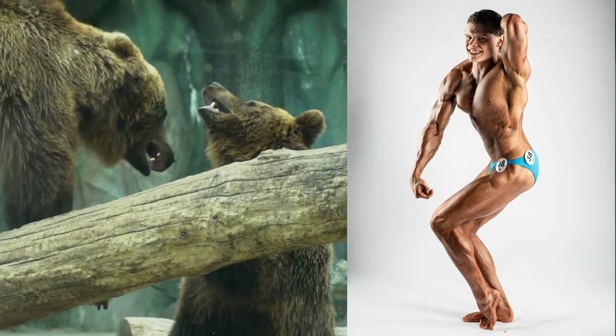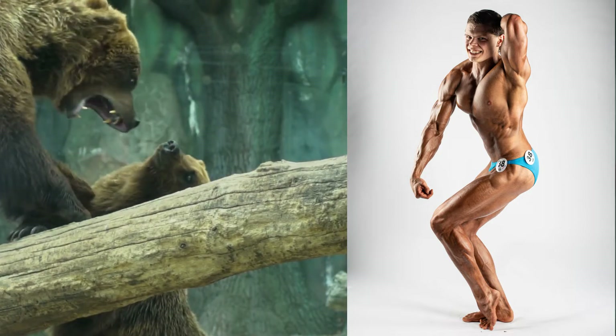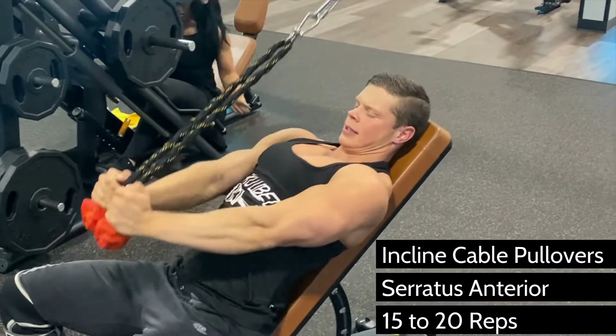The serratus anterior is that bear claw looking muscle that lies underneath the pecs, between the chest and the lats. It'll become clear when you get shredded whether you've put in the work to develop this often overlooked muscle.